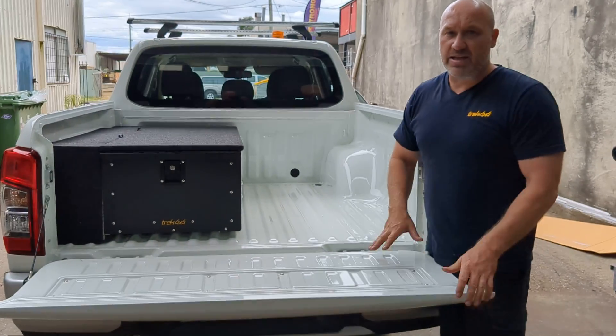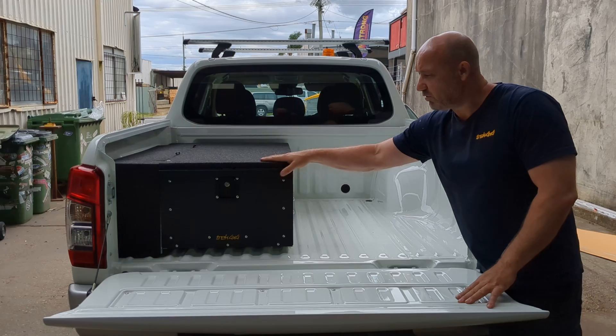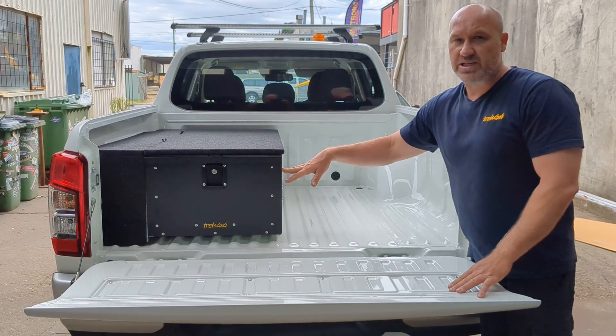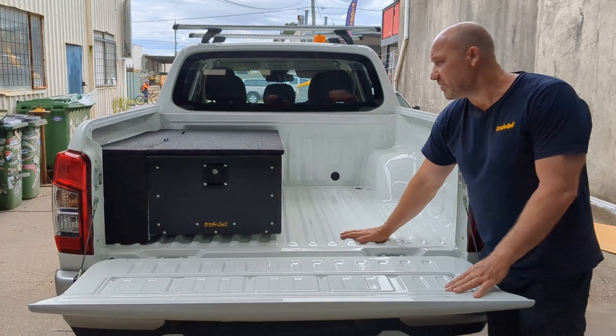As you might have seen on our left side, the systems are modular. So for instance, you can mix and match — you can actually have a single draw, 370 height, or you can sister it up with a 290, or you can have twin draws. Or a half slide on this side here as well.